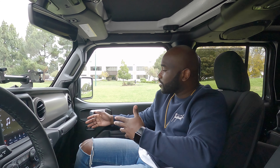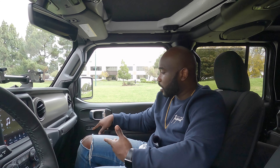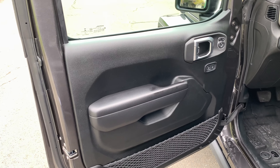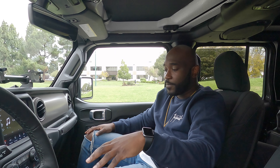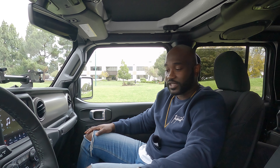On the doors you just have the basic door handles and lock/unlock buttons — not much else going on there. You also have these nice cloth seats. I'm not usually a fan of cloth seats, but these are super comfortable. They feel really nice when you're driving around — I really like them.